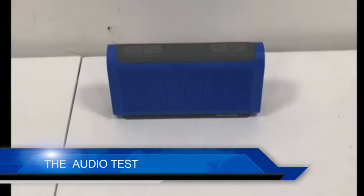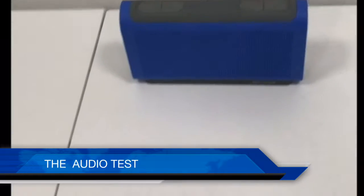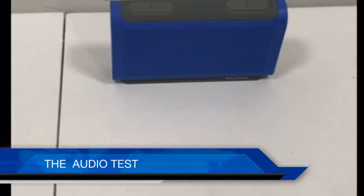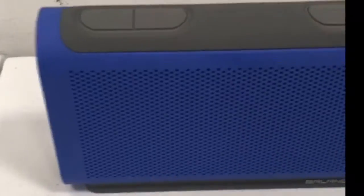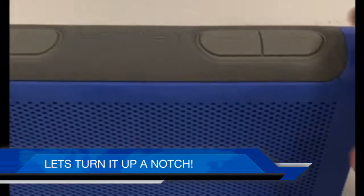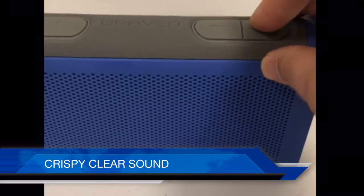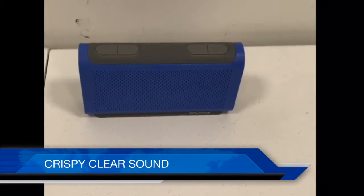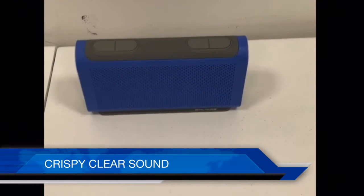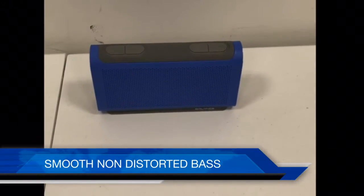Let's see how this sounds. I have it lower so I can show you guys what it sounds like, then boosting it up a little bit — has good sound quality. Let's turn it up and see what this thing's made of. Max volume, let's go. I could sit here listening to this all day.